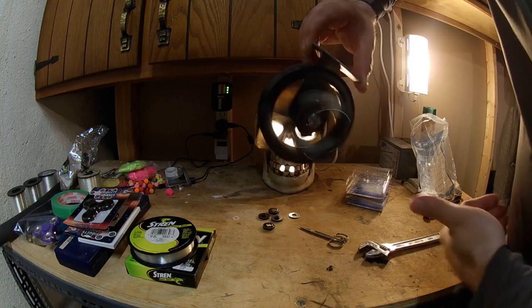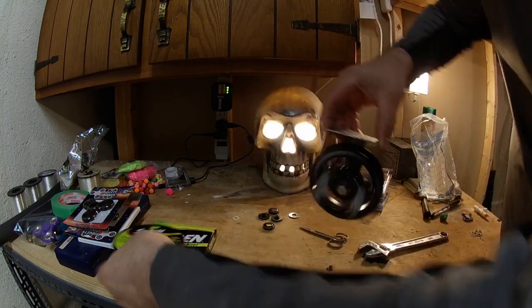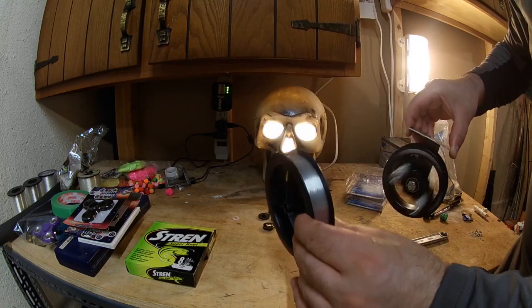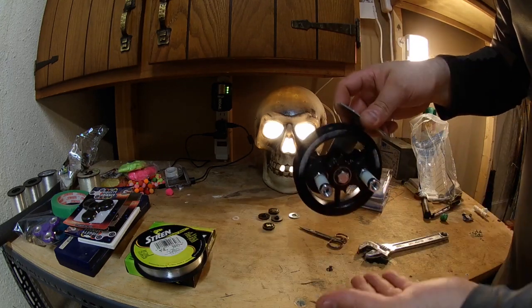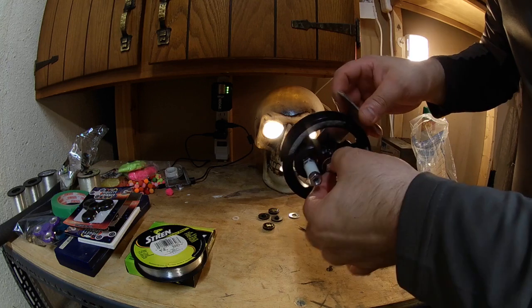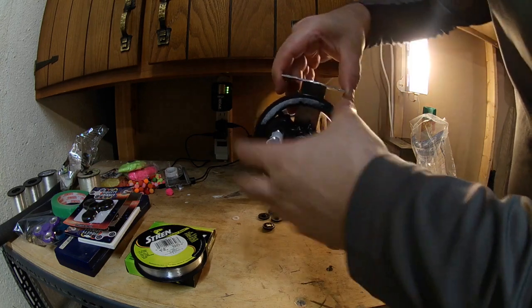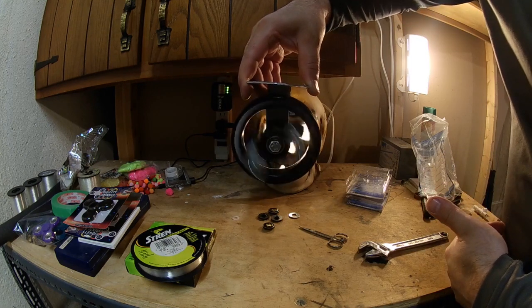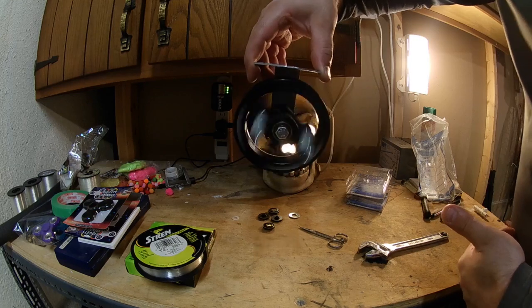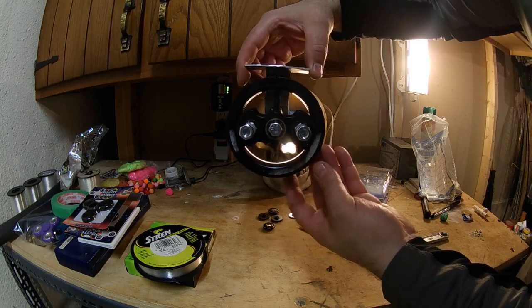If you want, you can trim that off. There you go. Now your spool of line sits right here, so if you want to change from 10 pound line to 8 pound line, you just take this off and undo it all, then you're good. Alright guys, thanks for watching — that is the fidget spinner centerpin reel!